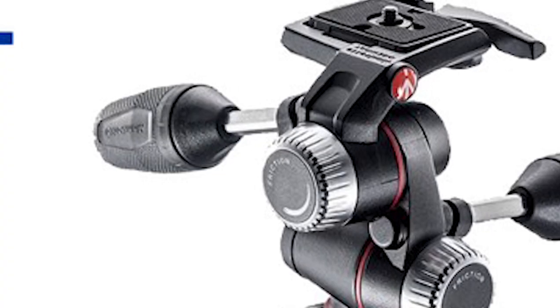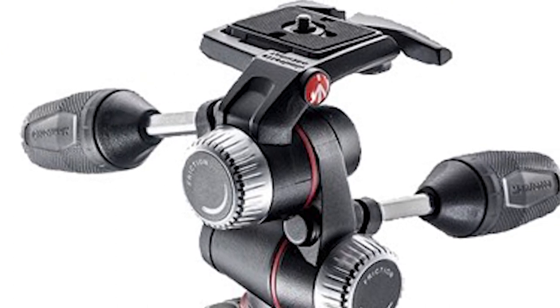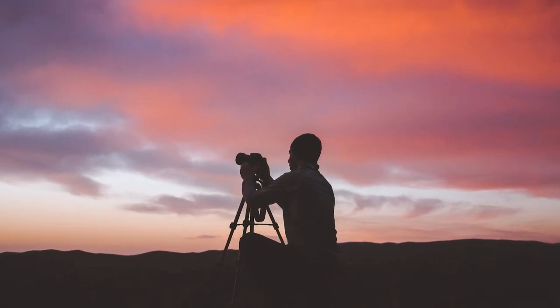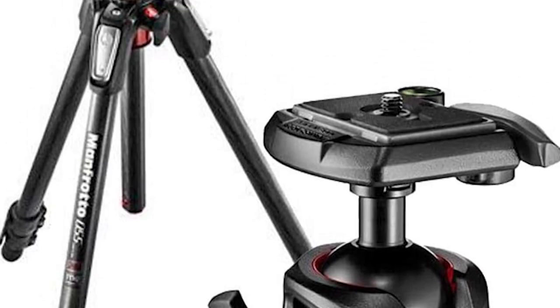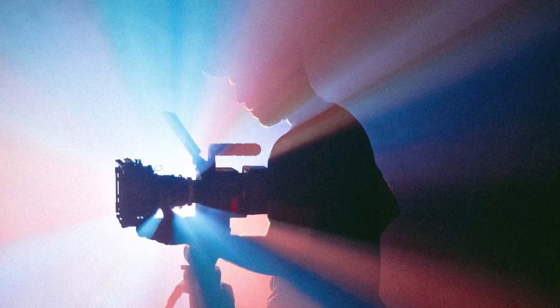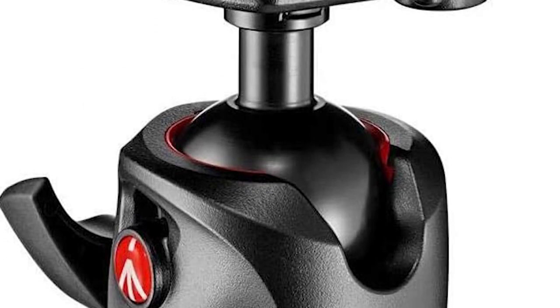With its low minimum height of 4.53 inches, you would be able to take impressive macro shots of nature, while its maximum length reaches 68.9 inches. The Manfrotto 055 CX Pro 3 has an eye-catching ergonomic design that complements its versatility and incredible lightness. You can rest assured that you are getting a top quality product, as it is made from 100% carbon fiber tubes that are a testament to its quality and performance.